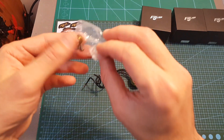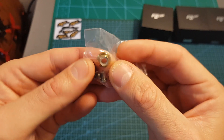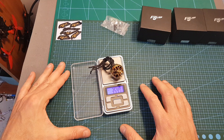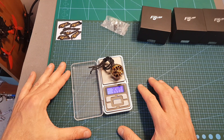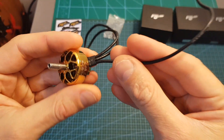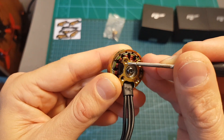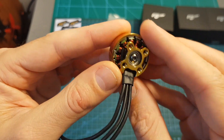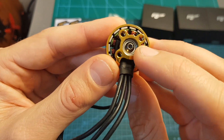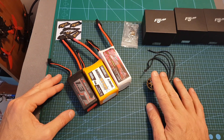Along with the motor that comes inside this nice black box, you get some stickers, four M3 screws, and a propeller nut that matches the color of the motor. The motor including the propeller nut weighs 35.47 grams. It uses 18 AWG silicone wires with a total length of 15 centimeters. The distance between the mounting holes is 16 millimeters, and as expected from a premium motor, the motor bell is secured using a hex screw.